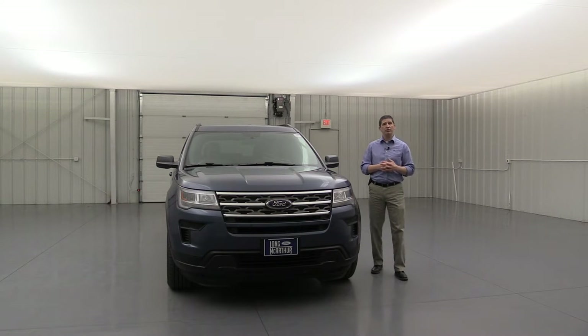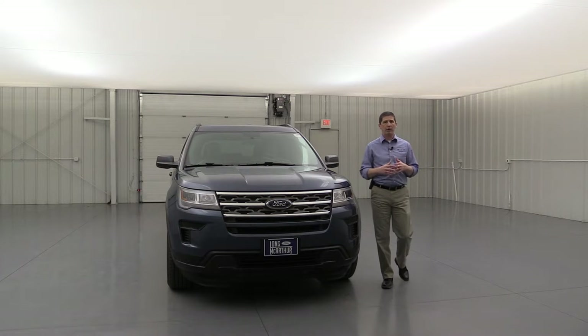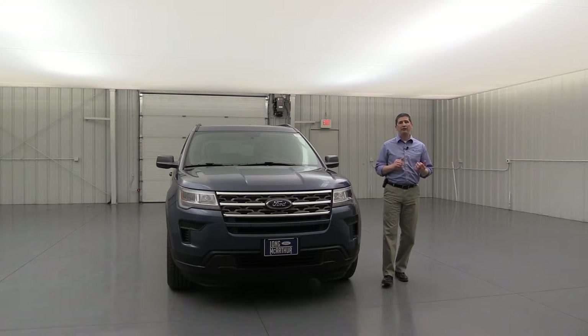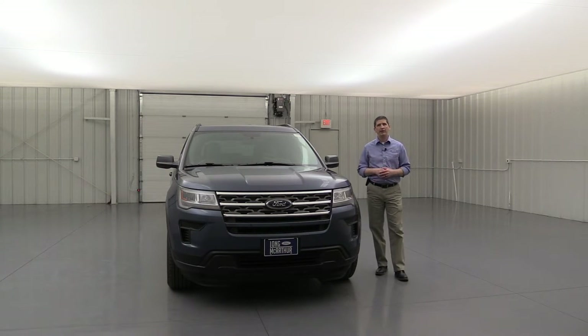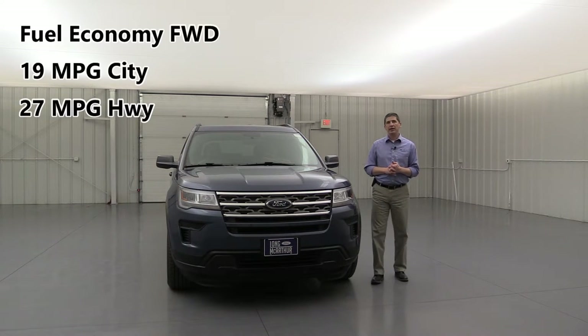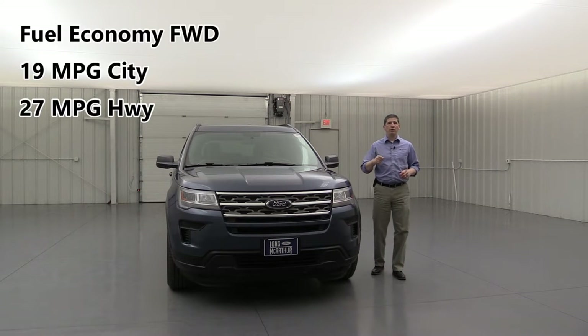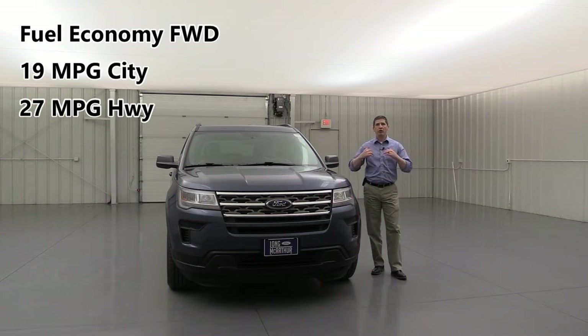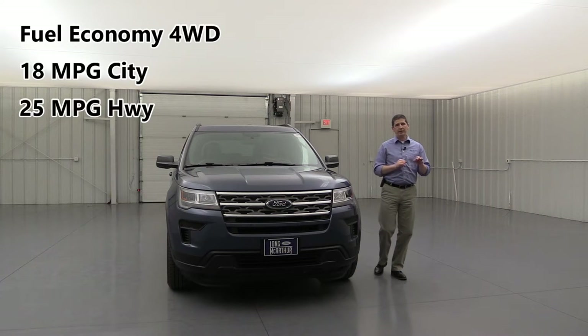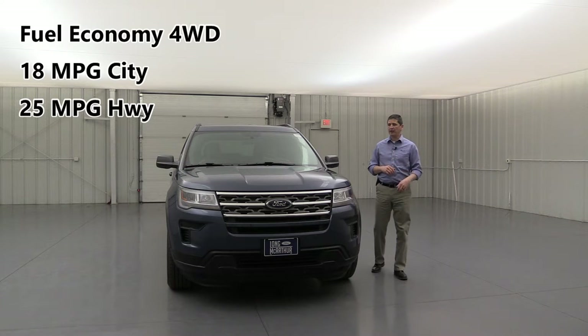You can get the optional 2.3-liter EcoBoost engine, which delivers 280 horsepower and 310 pound-feet of torque. That was the standard engine in a previous model year and now it's the optional engine. For fuel economy, it gets 19 miles per gallon in the city and 27 on the highway for front-wheel drive models. Four-wheel drive will be a little bit less — 18 in the city and about 25 on the highway.